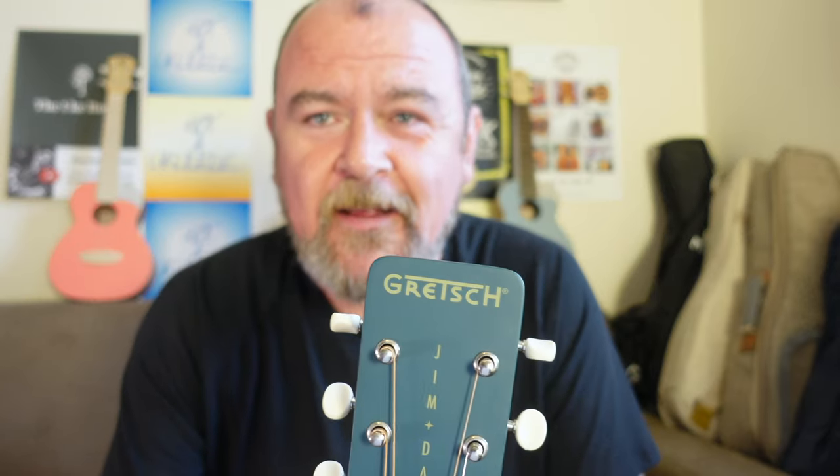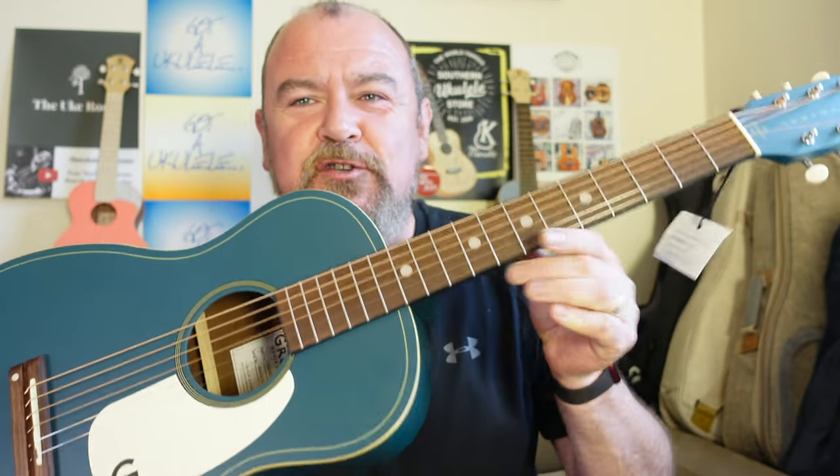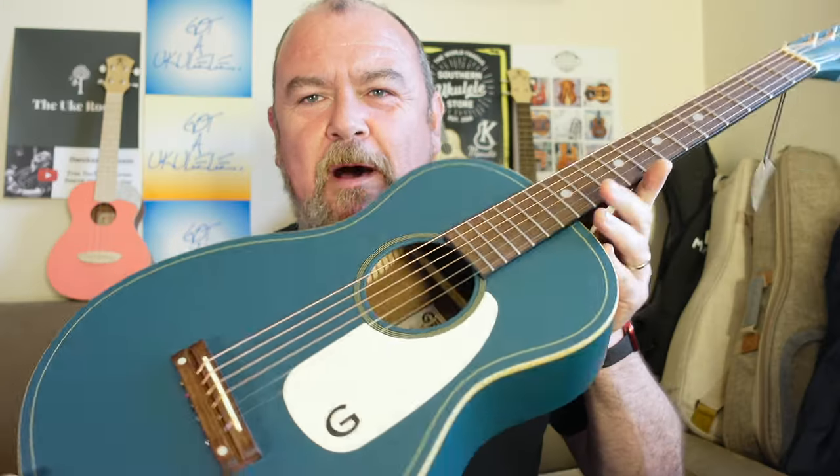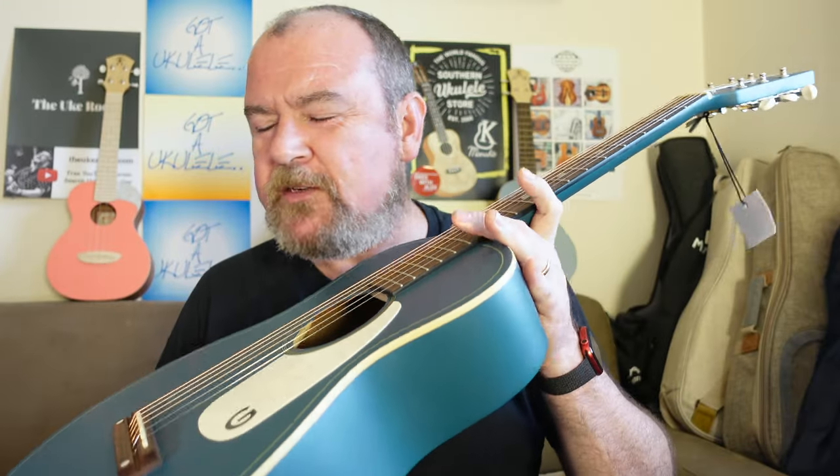This is one I've been really looking forward to. This is the Gretsch G9500 Jim Dandy — it's a parlour, and it's a very, very traditional parlour for a couple of reasons that we'll come on to.